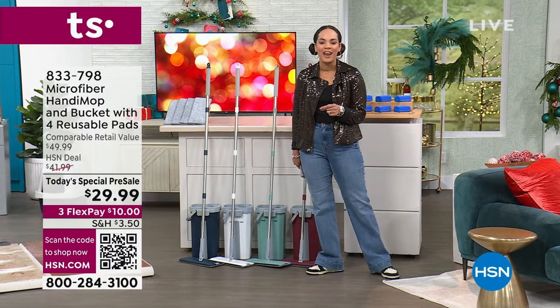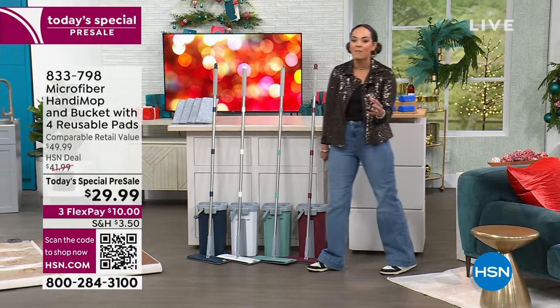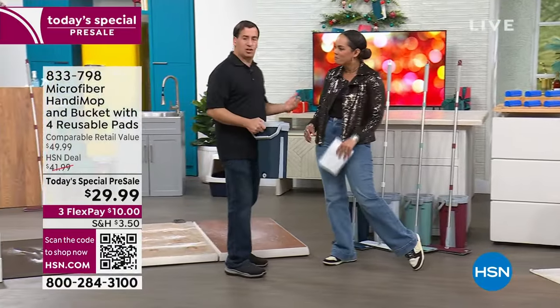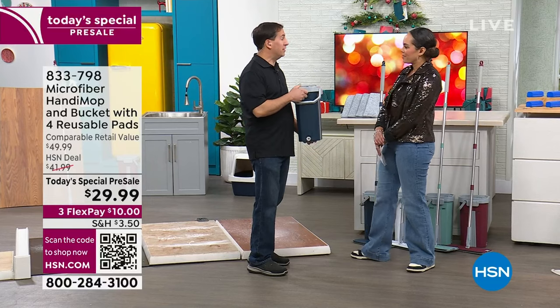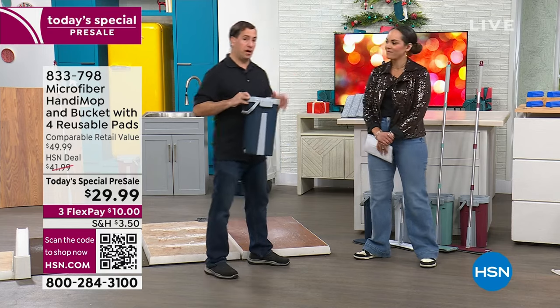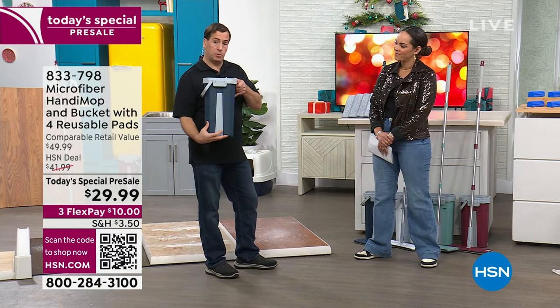I want to welcome John Eyeside, who's the creator and inventor of the Handy Mop. So excited to show you this — we have the microfiber version with a dual-chambered bucket. It has two sides: one side, you wash the mop head; the other side, you dry the mop head, but you never touch it with your hands.